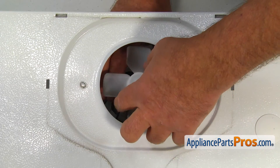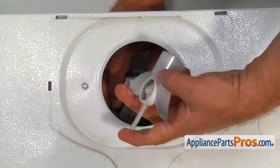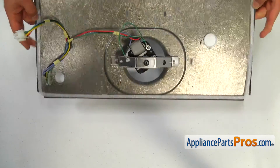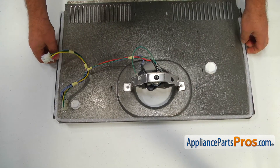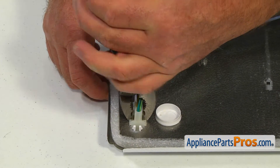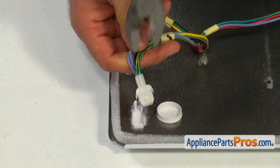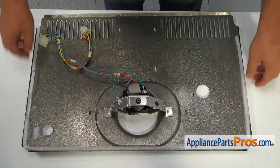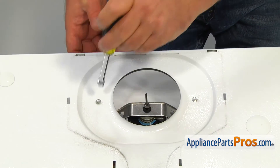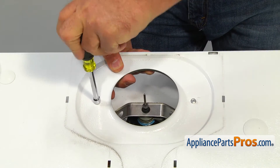Grab the fan blade and pull it off the motor shaft. Put it aside. Using the pliers, squeeze the tabs and remove the ice maker plug. Using the quarter inch nut driver, take out the two screws and remove the motor and the bracket assembly.